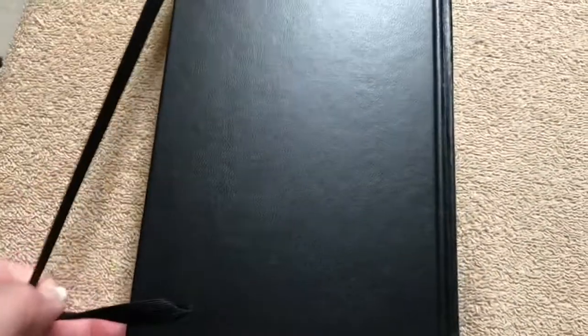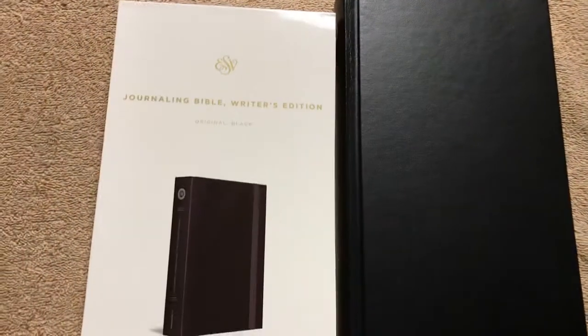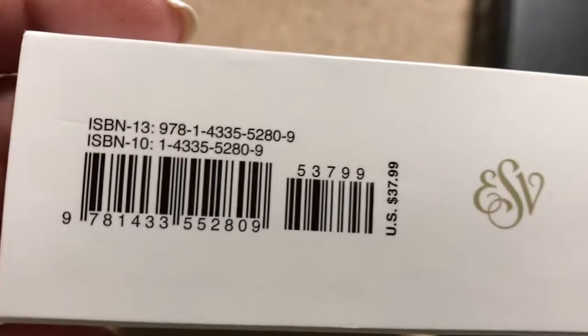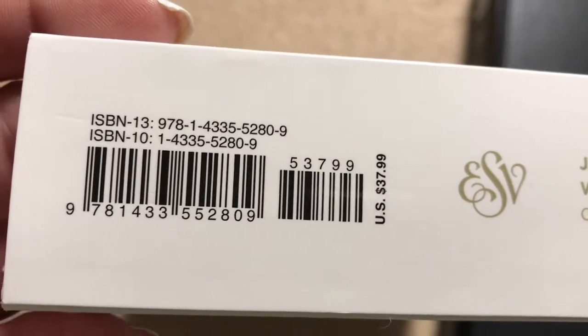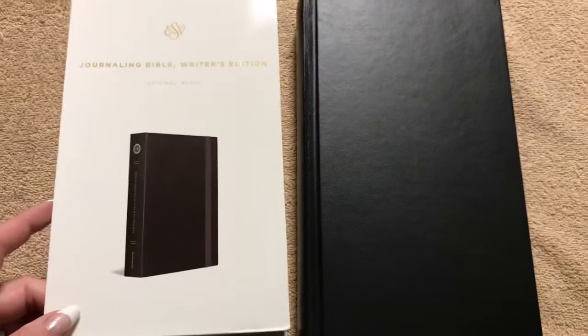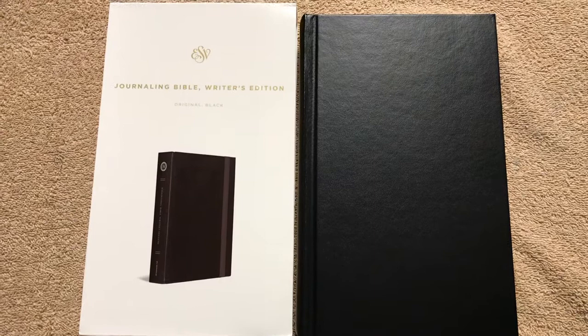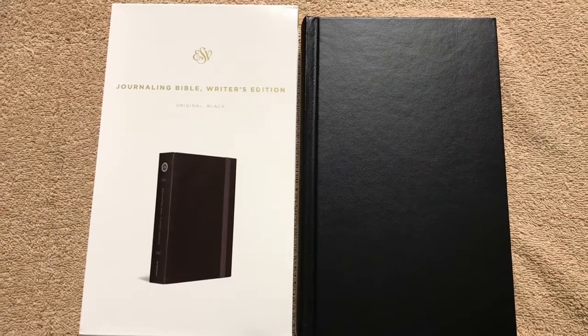Again, there's our ISBN number, and it is just a black hardcover with that elastic to keep it closed. That would make it a great one to throw in your bag and take with you to take some decent notes along the bottom. It is the Journaling Bible Writer's Edition in original black, done by Crossway, for $37.99. These are on a really good sale right now on ChristianBook.com, so definitely check them out first. Thanks for watching — have a great day!